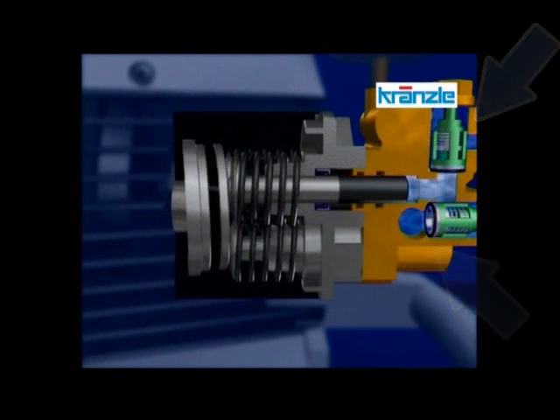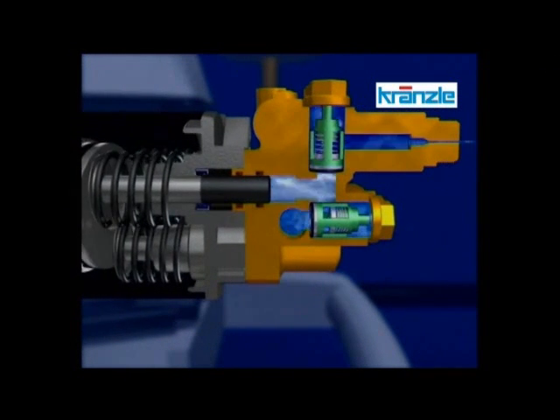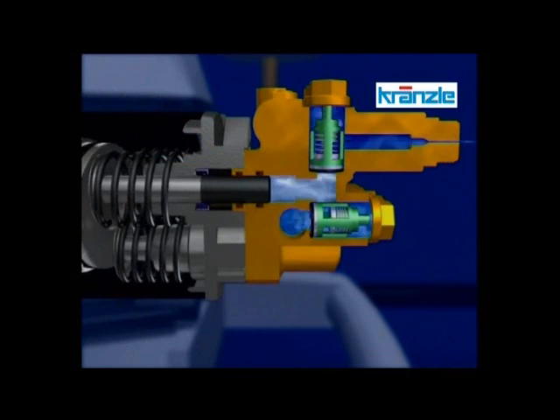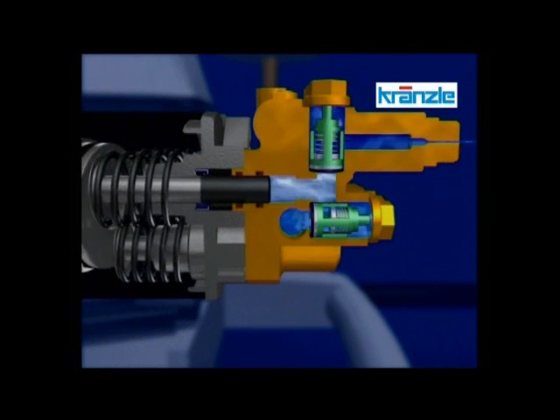Krenzla uses stainless steel plungers with a hardened ceramic coating. The ceramic coating is necessary to assure a smooth, hard surface that will form a good seal as the plunger moves back and forth, pushing the water out. The steel ensures durability and resistance against heat.